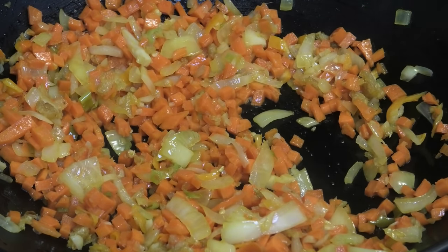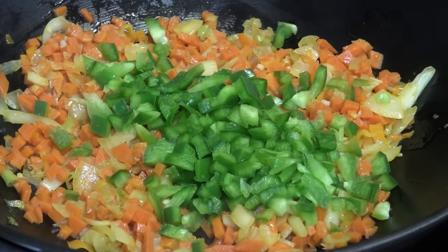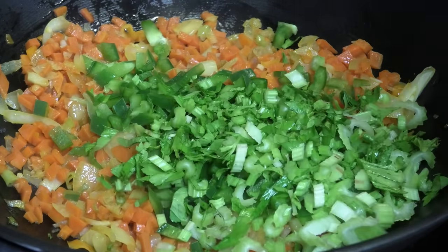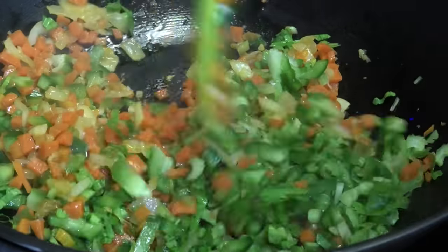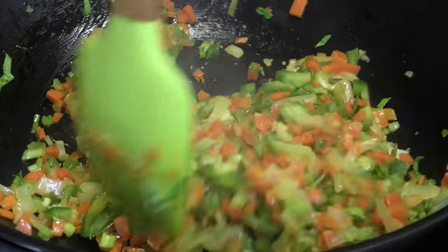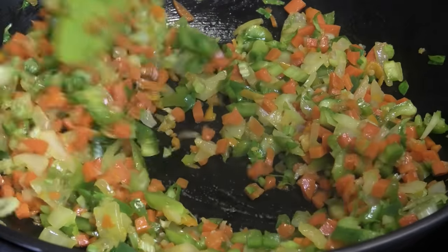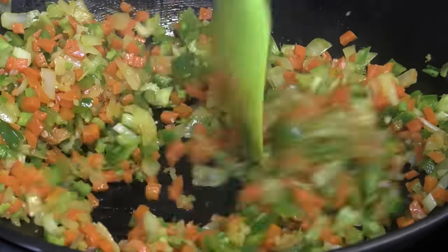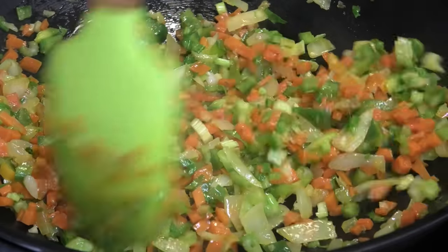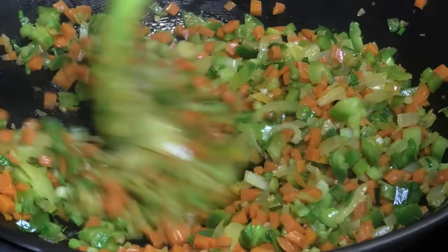Let that go for about a minute, then in goes the chopped sweet peppers and my chopped celery. I'm using Chinese celery for this — it has a more pungent, strong aromatic flavor compared to regular celery, with a really nice taste. If you can get the Chinese celery, use it. Mix that in and let it sauté for about a minute. You want the sweet peppers and celery to cook but you don't want your vegetables to get mushy.